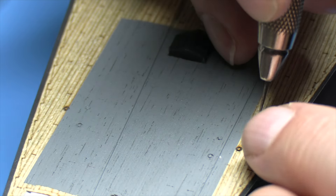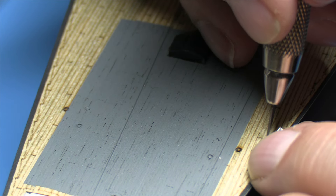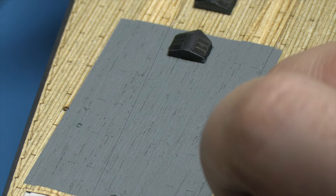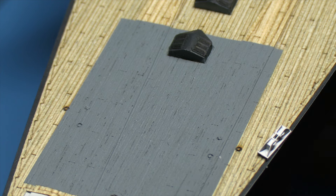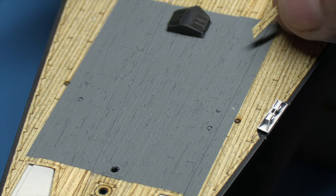Next job is to get the depth right — the amount of deck we're going to cut out. We only have one chance; if I mess it up, the deck gets messed up. It's just a tiny fraction — literally about two and a half millimetres.